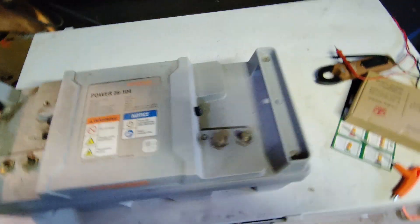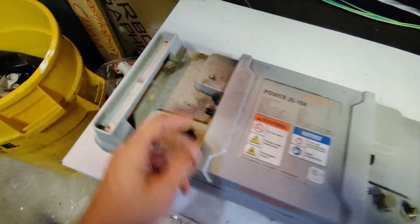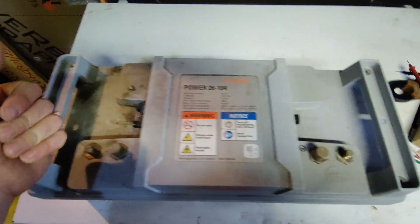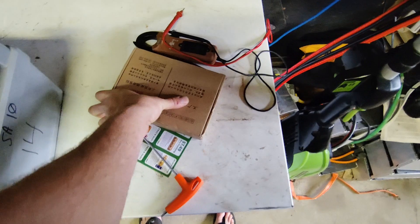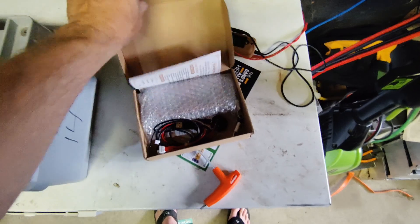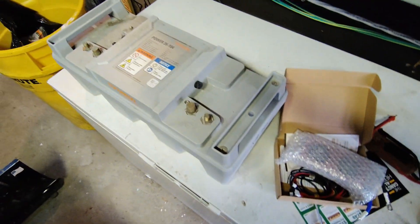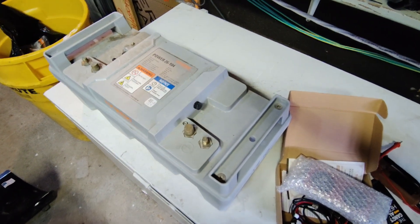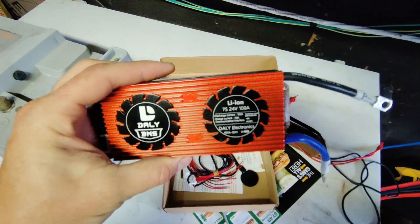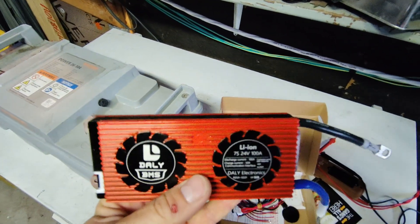One more thing: the BMS inside these batteries is no good. It doesn't work because you don't have the circuitry to connect to it and bring it to life. So instead I went online and bought a 100 amp DALY BMS for about $100 Canadian. I'll unwrap it and show you what's going to happen. This is a 7S lithium-ion battery and the DALY BMS is for that configuration.